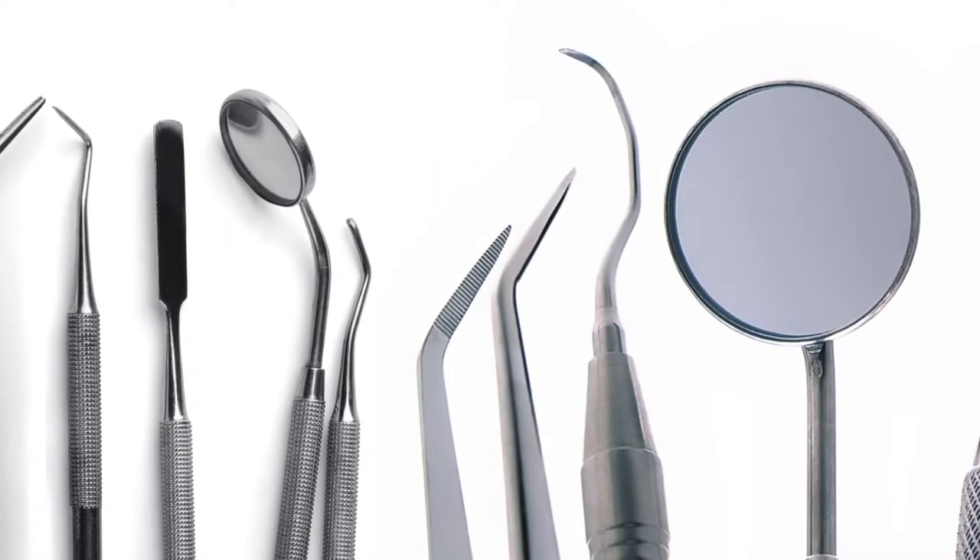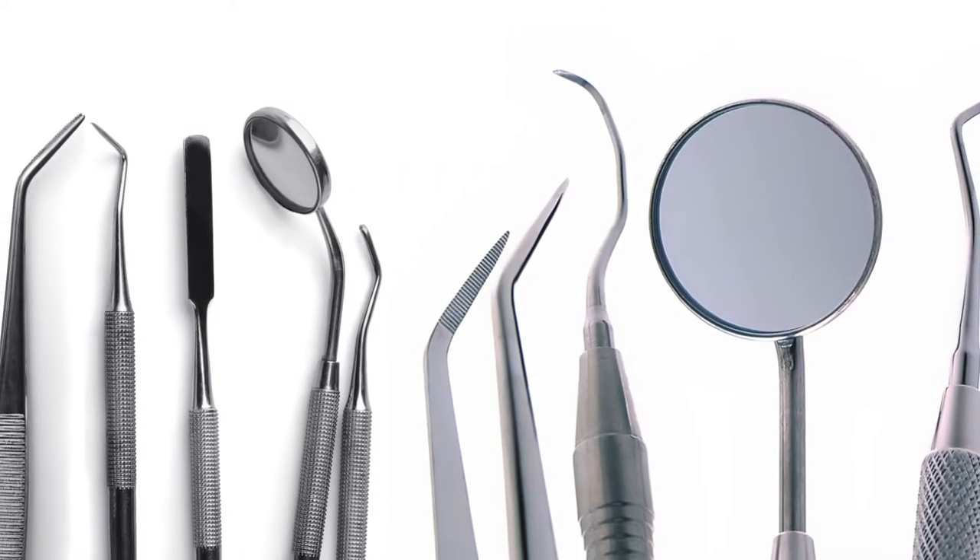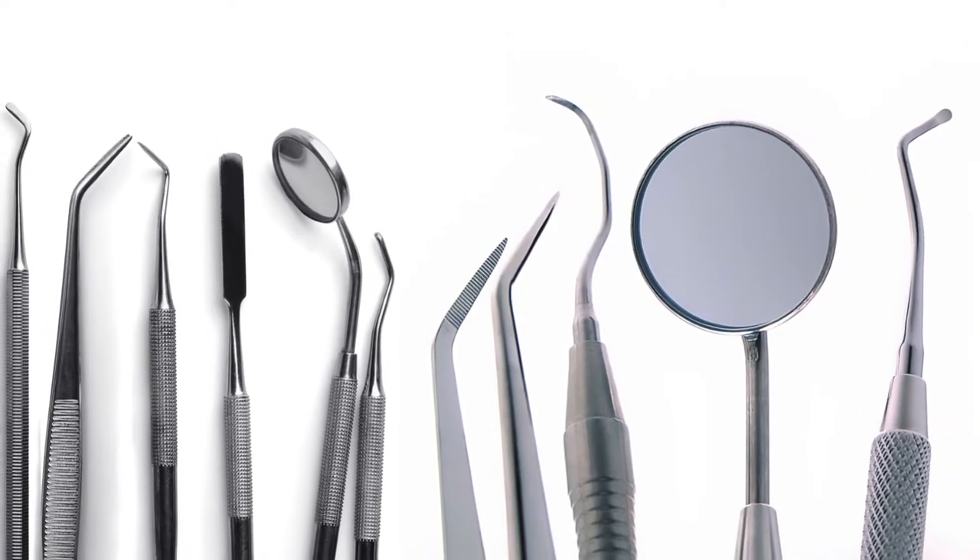When it comes to cleaning dental and medical instruments, you need a powerful solution that is designed to remove proteins, fats, and carbohydrates.